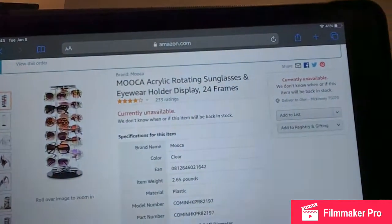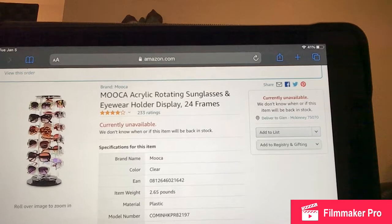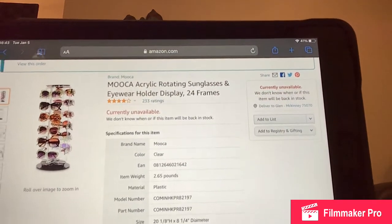It is a rotating eyeglass or eyeglass frame holder — it holds 24 sunglasses and it's $27.99, so amazing deal with free shipping. Here we go, this is what we get.